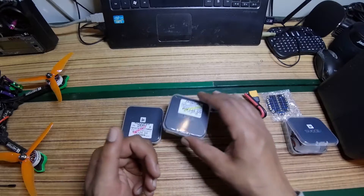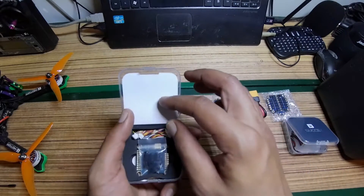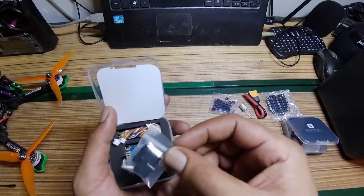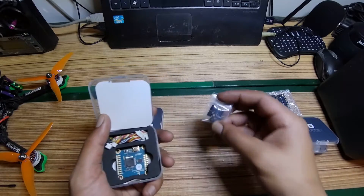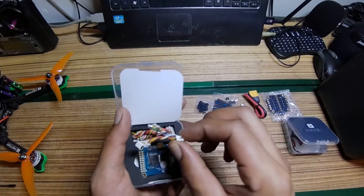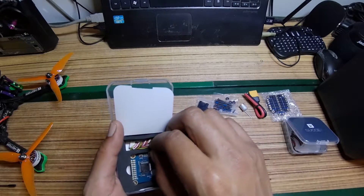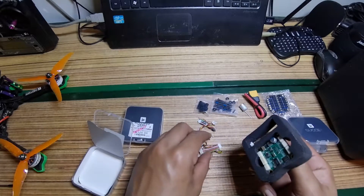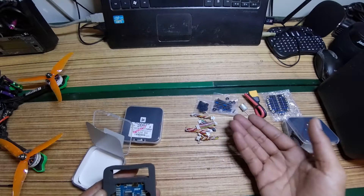Then you get the flight controller. This is an F4 flight controller by iFlight Succex. In the box you get gummies and a bunch of wire harnesses — actually a lot of them. You can choose from a bunch of options.